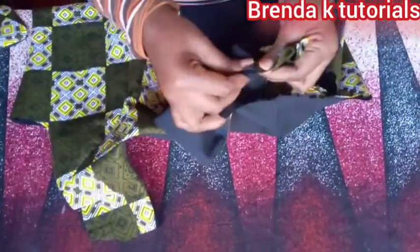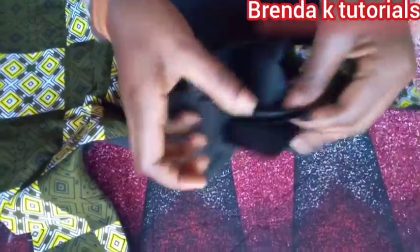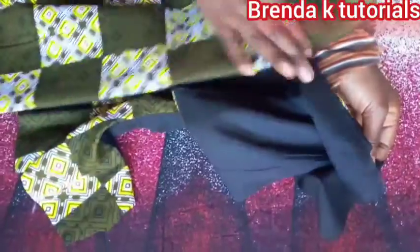Make sure that when you're joining the back part and the front part, the fabric and the fabric are facing each other, and the lining and the lining are facing each other. That's how it looks like after stitching it.